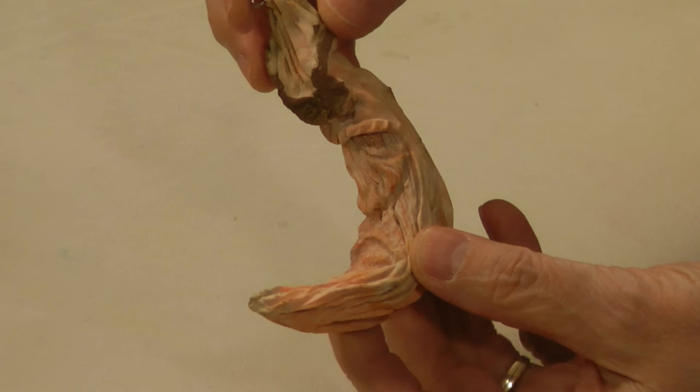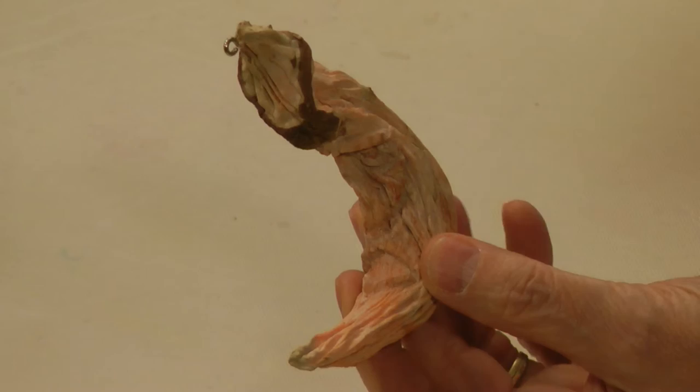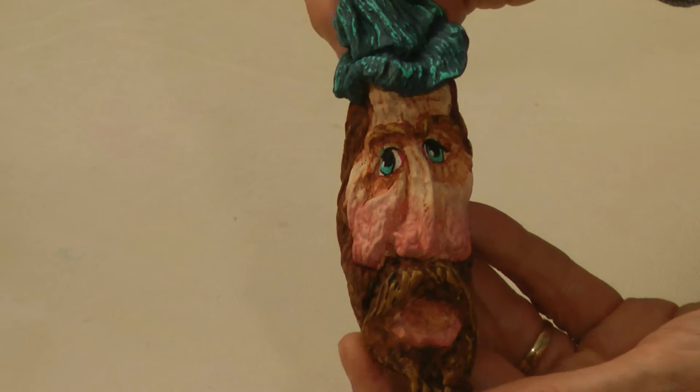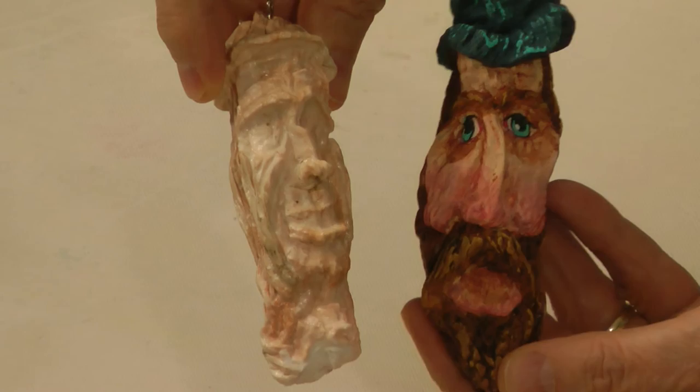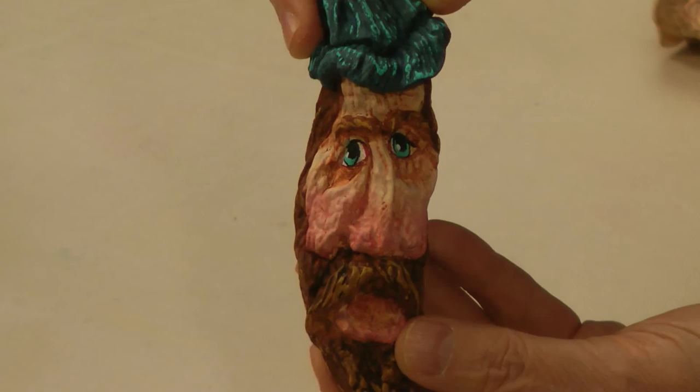And then dehydrated until they are literally rock hard. This is what it looks like when it comes out of the dehydrator when it's fully dehydrated. And then I paint them. I'm going to show you how to go from this to this, or something close to it. This is one of the carved sweet potatoes that's been painted and turned into a funny caricature. When you see them come to life, they're just all kinds of fun.